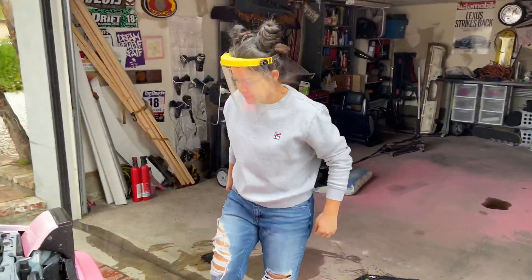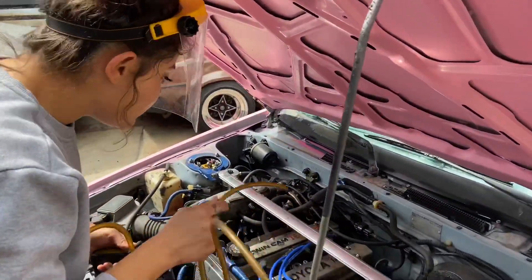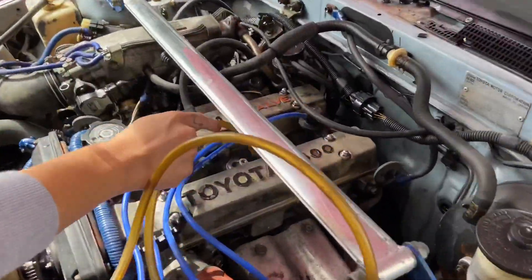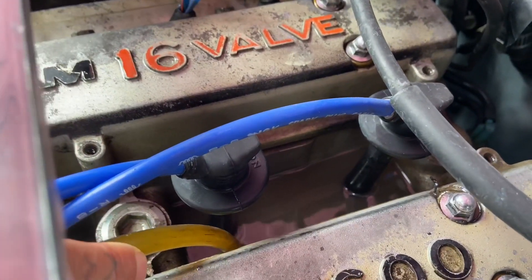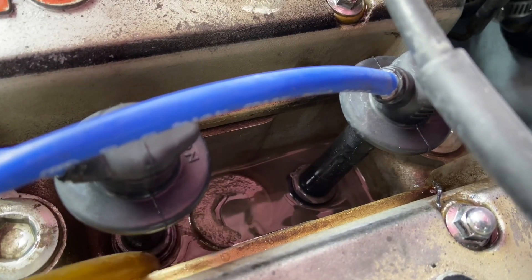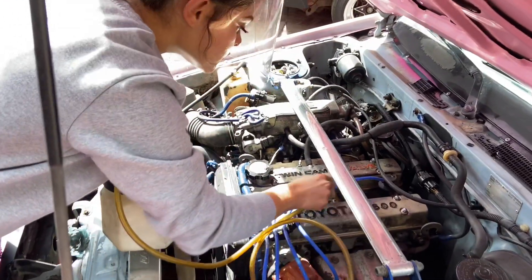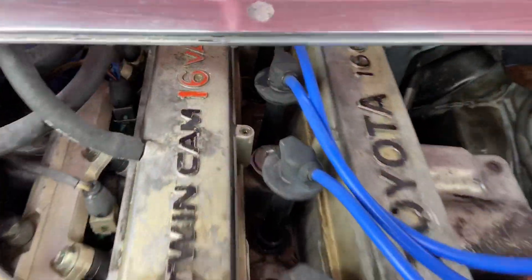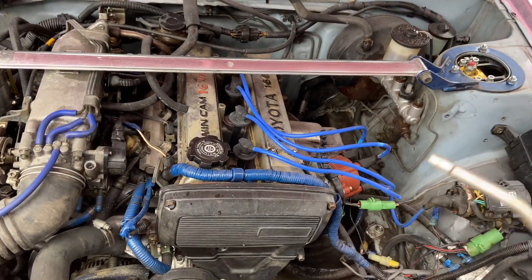It looks pretty good. We've sucked out all the water from the cylinder head. I'm going to get the last of it with some air.